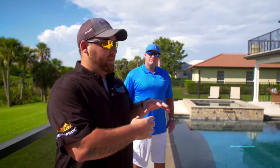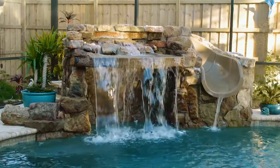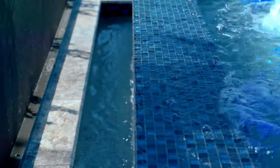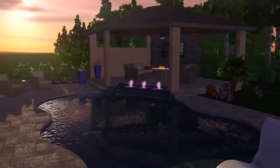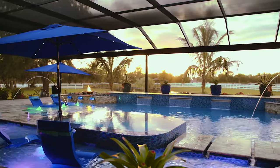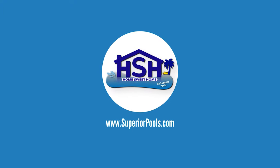Every week, the experts at Superior Pools of Southwest Florida share the latest trends in outdoor living spaces, including custom designs, ideas, and innovations. Watch this inspiration and transformation come to life thanks to our expert opinions and tips, and improve your own outdoor paradise. This is Home Sweet Home, presented by Superior Pools.